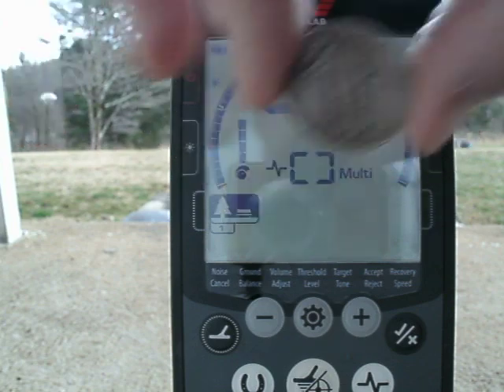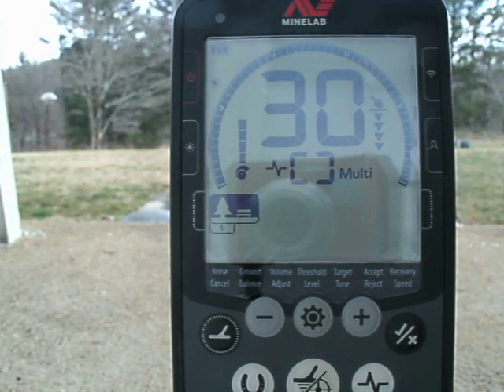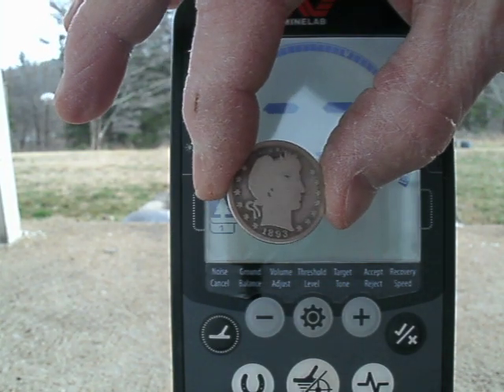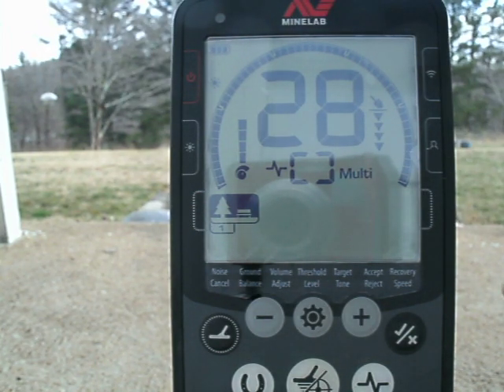The Walking Liberty quarter reads 30. The Barber quarter reads 28.